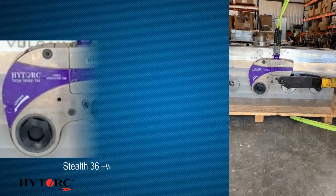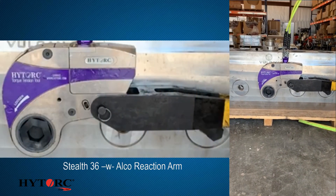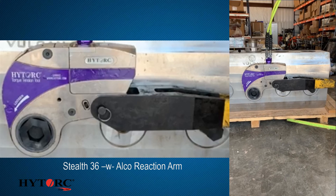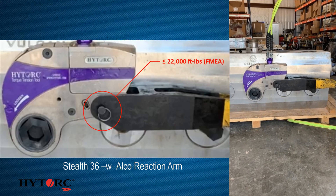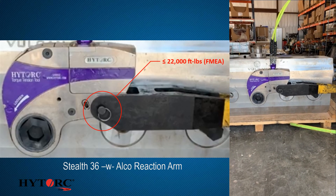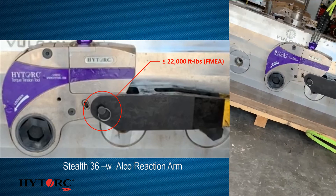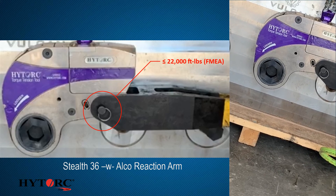Our previous solution was comprised of a Stealth 36 using an Elko reaction arm. Although the Stealth is rated up to 34,000 foot-pounds, the Elko arm is only rated up to 22,000 foot-pounds of torque. Many customers found that additional torque is needed to break loose the most stubborn hex nuts.